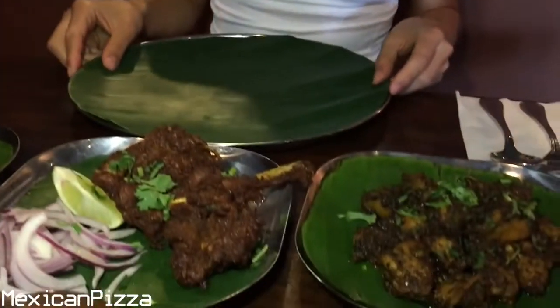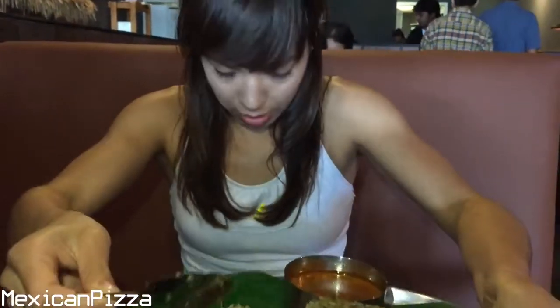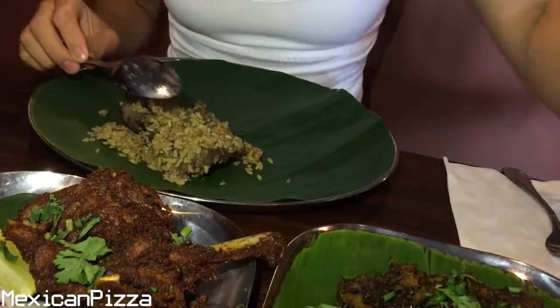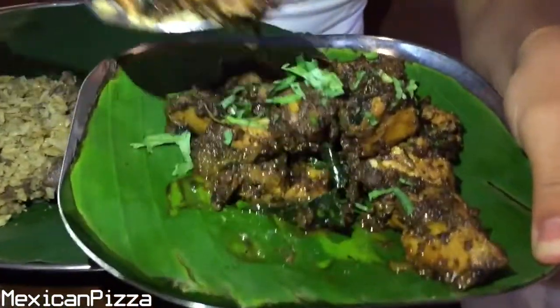And this is the mutton biryani — mutton is just another word for goat in Indian. I'm really excited to try it, it all smells really good. I like that they serve the water in this little cute tin can. It's got a little bit of bone in here as well, but that's okay. Let's try a little bit of the pepper chicken — this is no bone, this is breast.